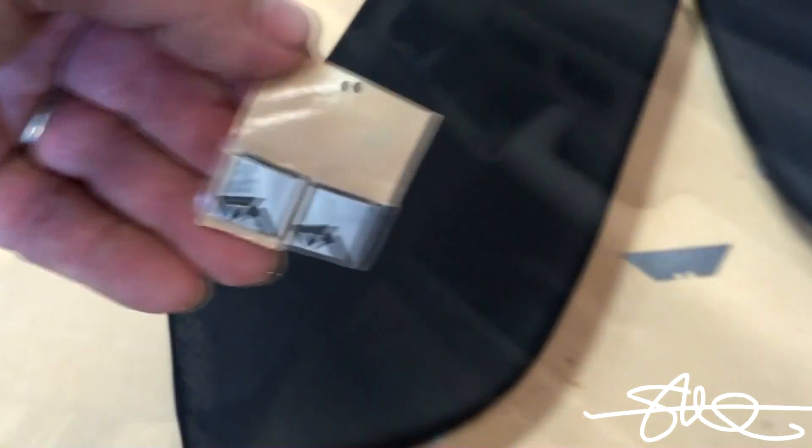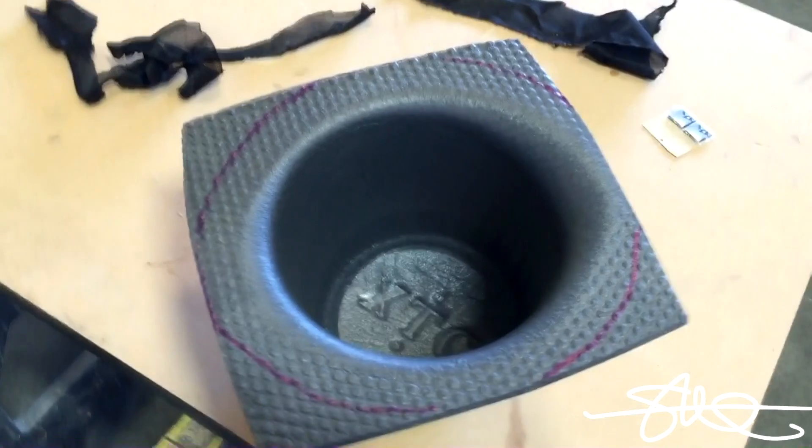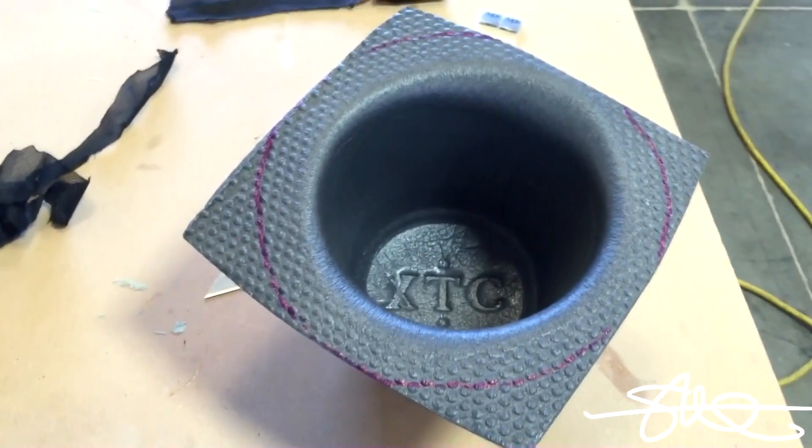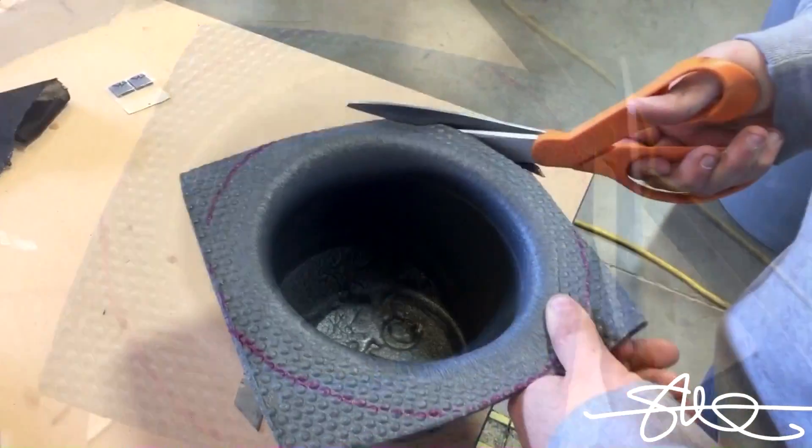Brand new — picked up a couple of these to finish up the job. Little foam pod to keep the elements off the back of the speaker — might make it sound a little bit better too.